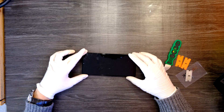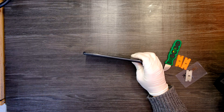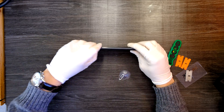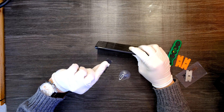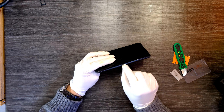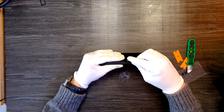First of all, turn off your phone and remove the SIM card tray. SIM card tray removed, and now we're going to separate the back cover from the phone. There is a gap right here, and I'm going to use my razor blade.